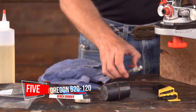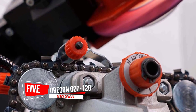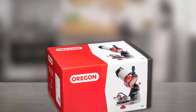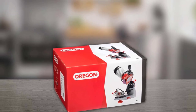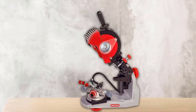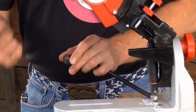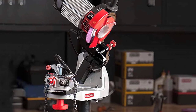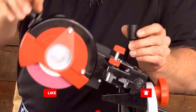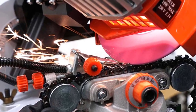Number 5: Oregon 620-120 Bench Grinder. With the Oregon 120V Bench Grinder, you can sharpen link after link without using a manual handle to secure the cutting links. This model spins at 3,400 RPM and sharpens with hydraulic clamping assistance. It comes with three grinding wheels, a dressing stone, and a grinding wheel gauge, and is compatible with almost every chainsaw on the market. Plus, this model can be mounted on a bench or a wall with two included bolts.